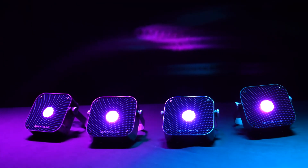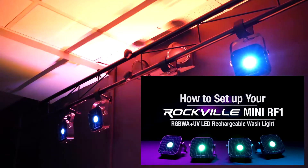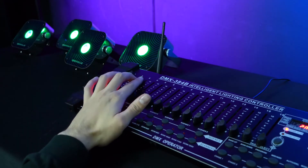Five, our support. Our lights include a setup video that will teach you how to use and get the most out of each of your lights, especially when you're using four of the lights together in master-slave mode or if you want to use them in wireless DMX.